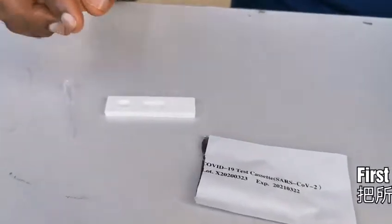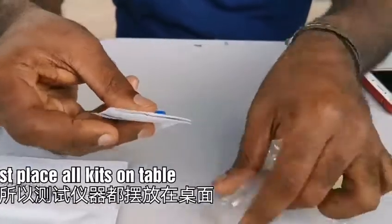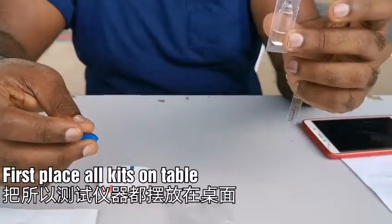This is the test kit. This is the prick and alcohol swab, and this is the solution.